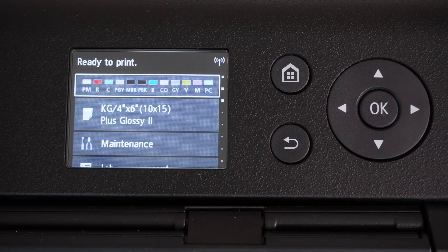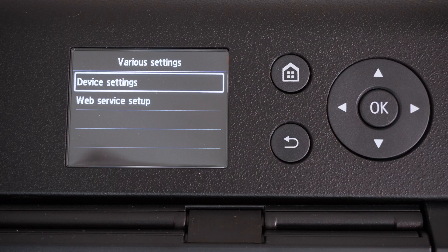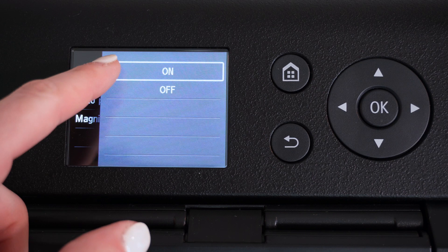So let's check out how I adjusted those settings on the Canon Pro 1000. According to check number four, to set the printer to prevent paper abrasion, you want to hit the home button, which is where we already are. Scroll down to various settings. In here, click on device settings. Next, print settings. In here, we have 'prevent paper abrasion.' We want this to be ticked on.